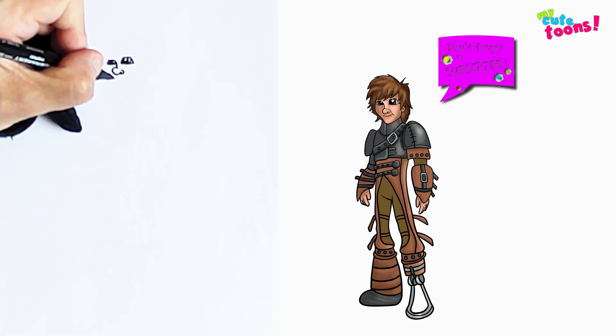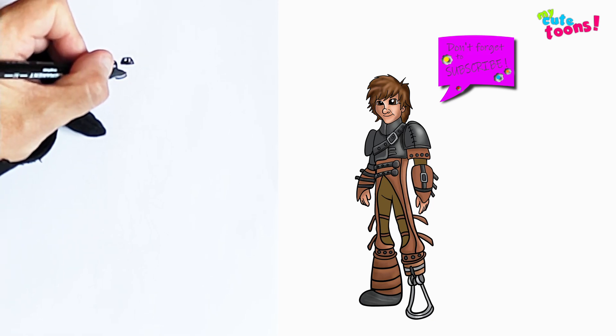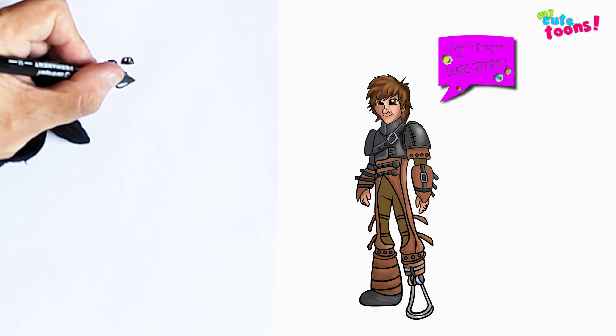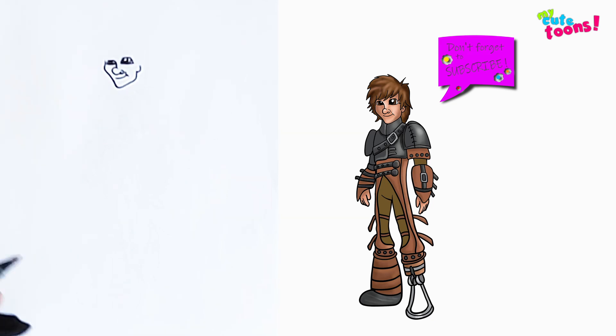Now we're going to draw the mouth. The mouth is quite close to the nose and we're just going to make a little hook there, and on this side we're going to draw the jawline. Hiccup's got this long jaw, and then from there we're going to draw an ear.